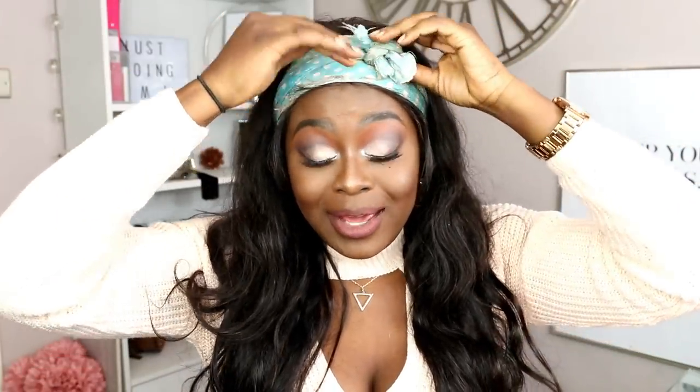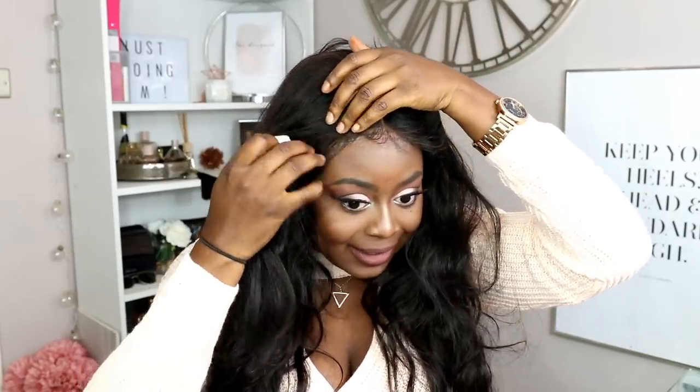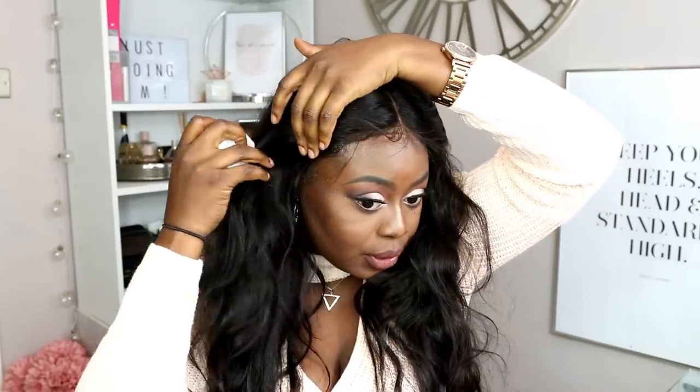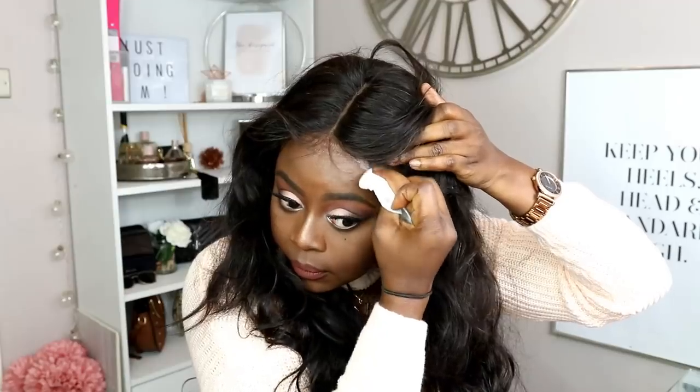Hey guys, so I finished doing my makeup off camera and that was like a good 30 to 40 minutes, so my hair should definitely be fully laid by now. Usually I find this holds well enough to get me through a good 12-hour day, possibly longer - sometimes it won't even come off at night and I just leave it on and sleep in the wig. You guys can see that is stuck down. Clean that up with a baby wipe - just go across the hairline and wipe any excess hairspray, remove any white particles and residue.